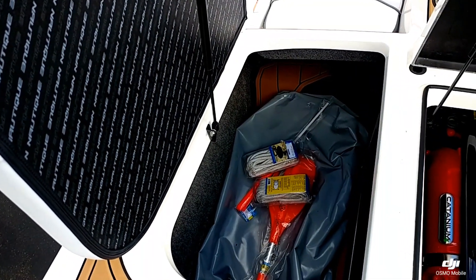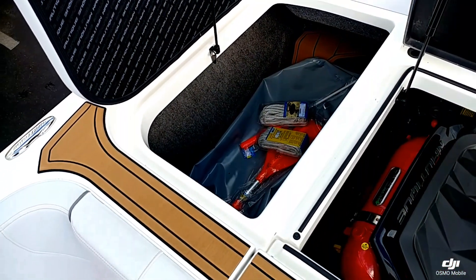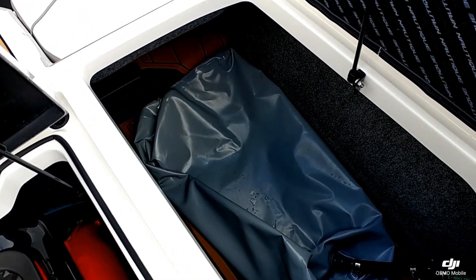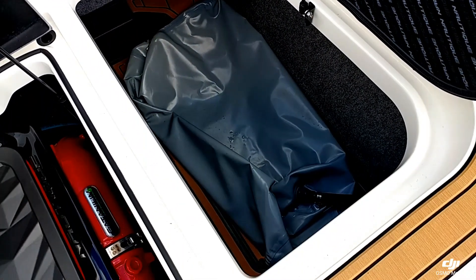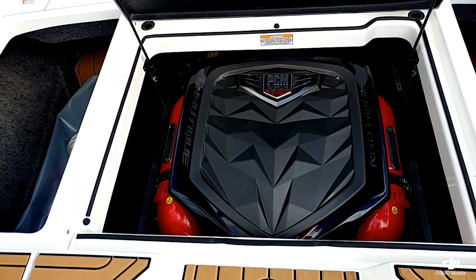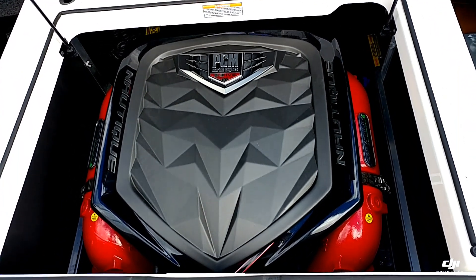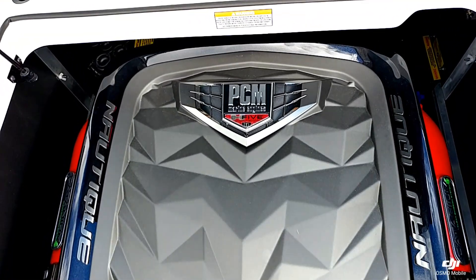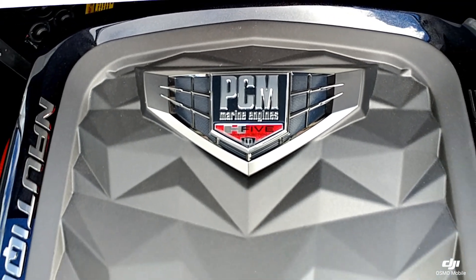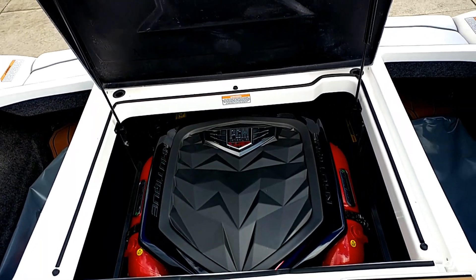Looking at the storage compartments, there is really nice storage with 2,100 pounds of subfloor ballast. This one is optioned with the pro ballast kit, so you do get the overflow bags in the rear compartment. It's powered by the 5.3-liter PCM H5 direct injected engine with just a little over 400 foot-pounds of torque — really fuel efficient, a great combination on these GSs.